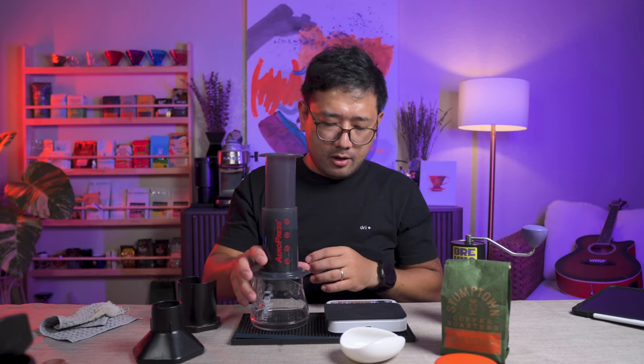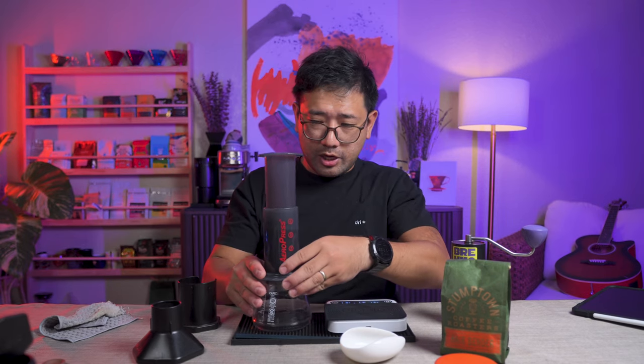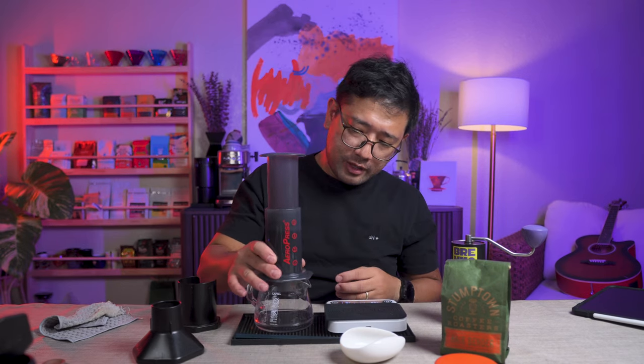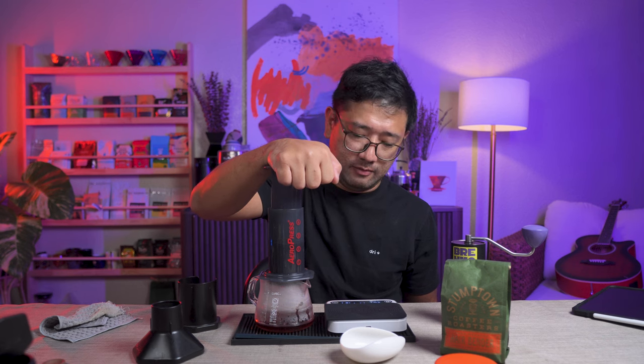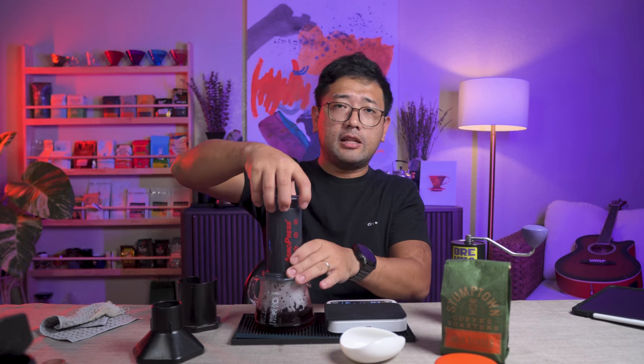And then we are supposed to shake up to 150 seconds. At 150, we start pressing up to 2 minutes and 20 seconds, so the total brew time should be 2 minutes and 20 seconds. I was a little late — it was already 2:30.